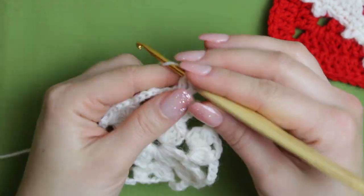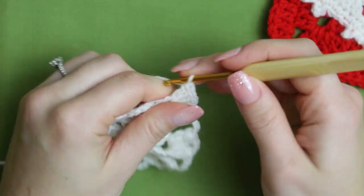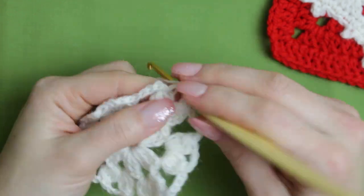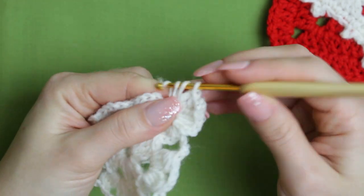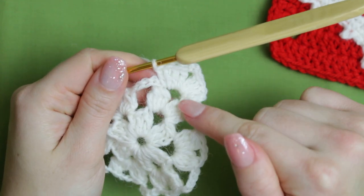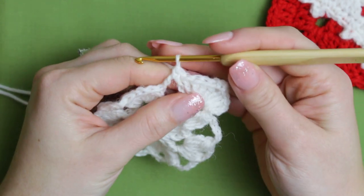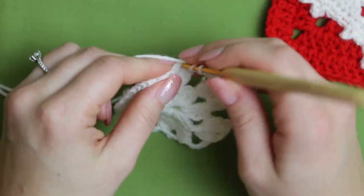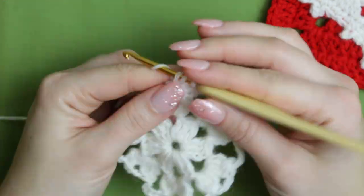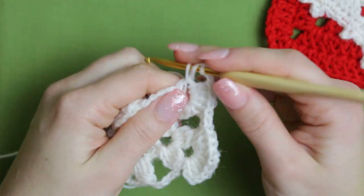Create three double crochets, and then chain three plus four double crochets into that same chain three space — creating a shell. Right on top of the chain five, we are going to create a single crochet, and then go straight into the chain three and create another shell: four double crochets, a chain of three, plus four double crochets.